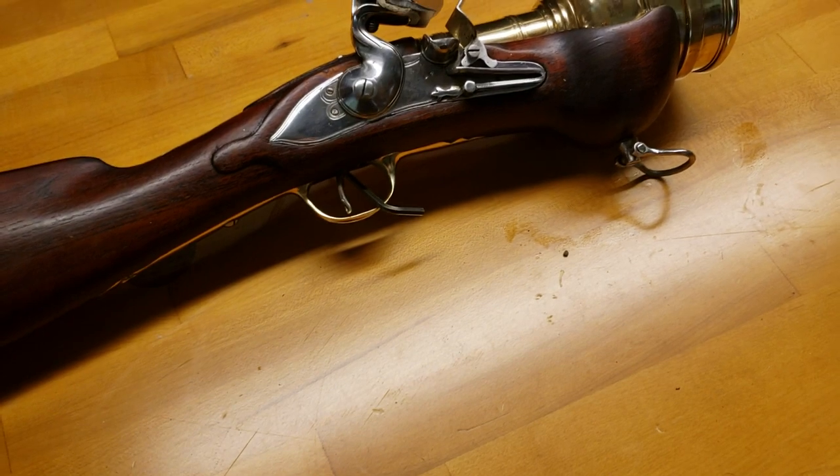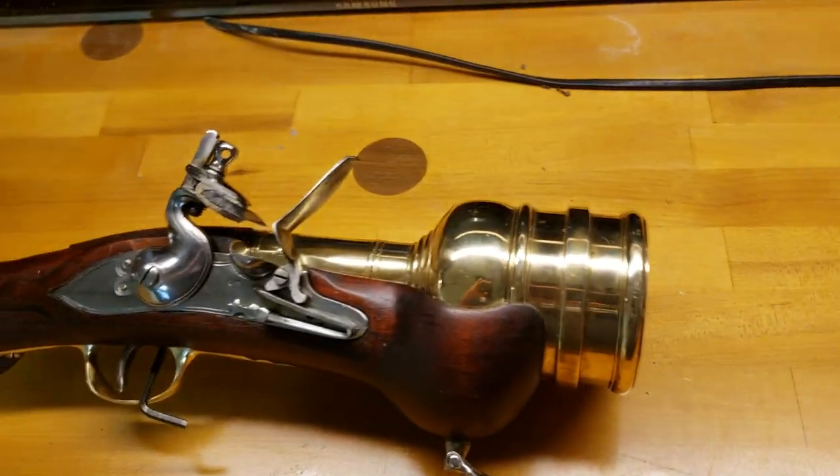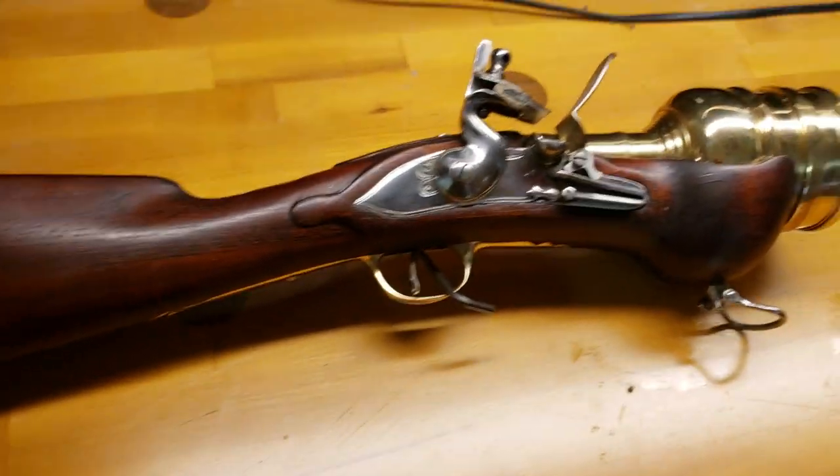A Granado is a hand grenade — an old-timey cartoon bomb, you know, the bowling ball with the fuse sticking out the top. This gun is incredibly front heavy.